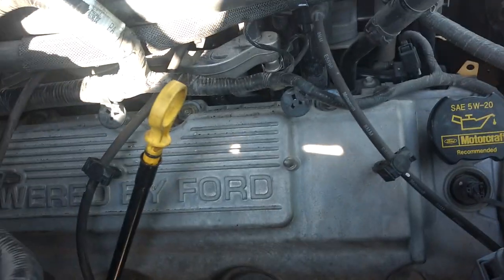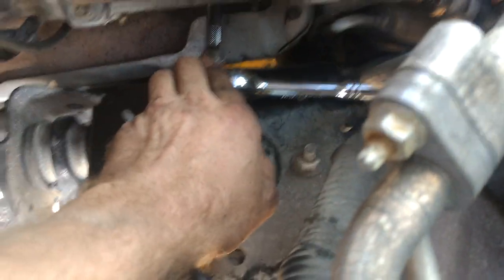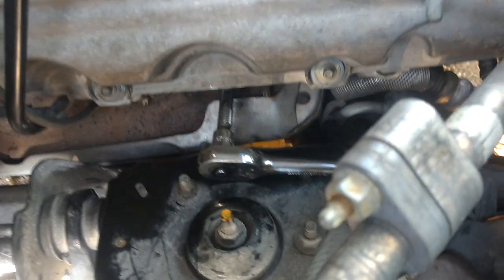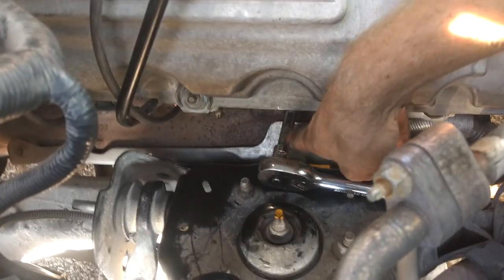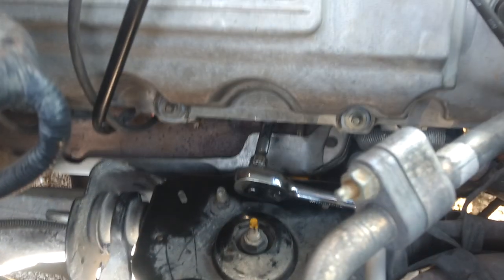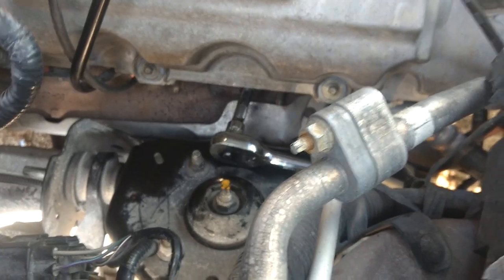There's a couple tricks to this job. I'm getting this hard-to-reach one right here — it's right next to the strut tower. The only reason I'm getting to it right now is because I unbolted the motor mount on this side, jacked it up, jacked the engine up, so that I could clear this. That's the only way I could find to get to it. It's about to come out right now, finally, after about 10 hours of working on this truck.